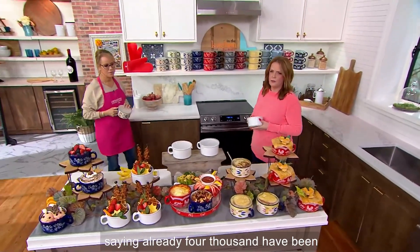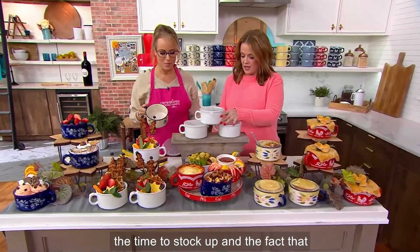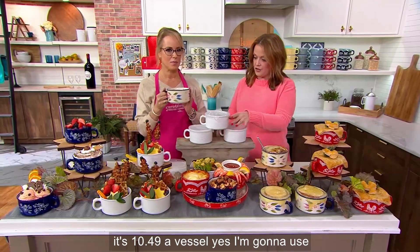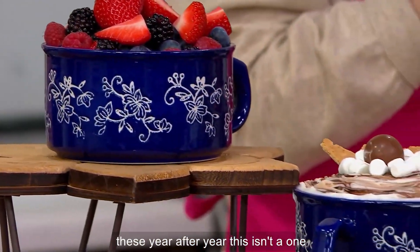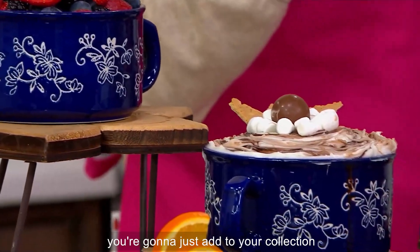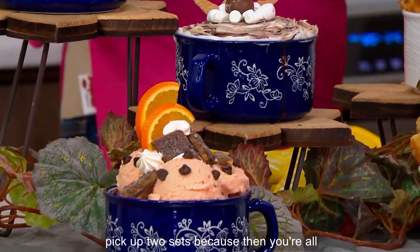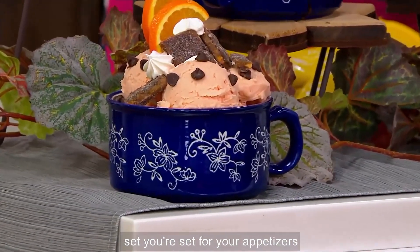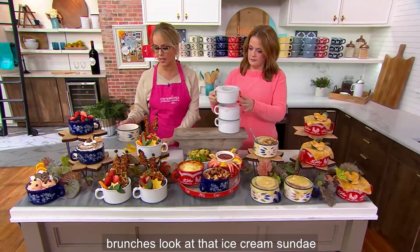Already 4,000 have been ordered just this month. So this is the time to stock up. At $10.49 a vessel, you're going to use these year after year — this isn't a one-year-and-done. This is something you're going to add to your collection. If you can swing it, pick up two sets. You're set for your appetizers, your lunch, your dinner, your brunches.